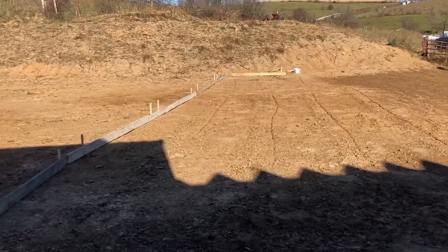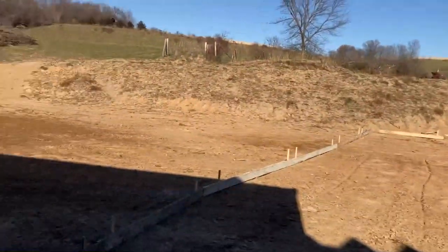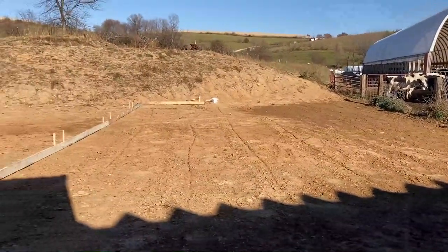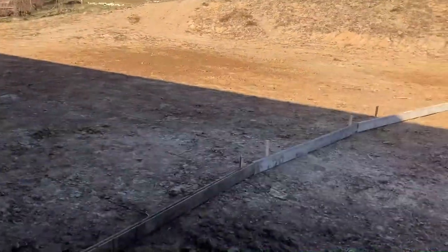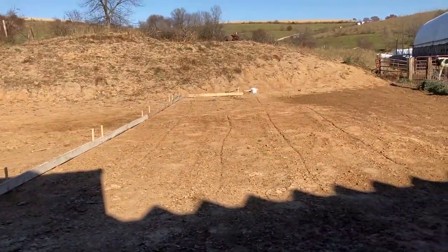We're just getting ready — you saw the video a while ago about us making this new area for the feeding pad. We are just starting to get the forms up here and it's fall, so we finally have time to do projects like this. We got the outside forms up using some old boards, two-by-sixes, and we're gonna finish that out and run it down to the old cement pad.